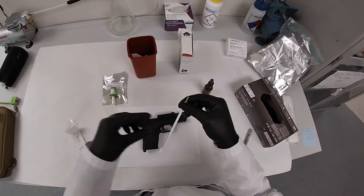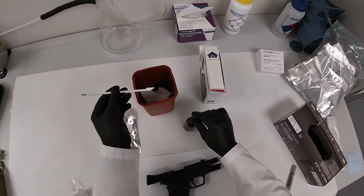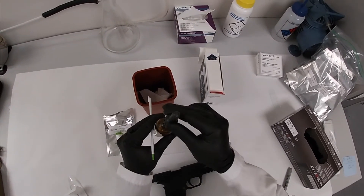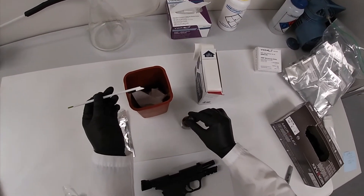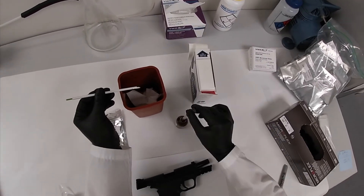If your application requires a wet swab, place a wetting agent like distilled water or 2% SDS from an ampoule on the edge of the swab. Be sure to only apply one drop of water when wetting the swab.